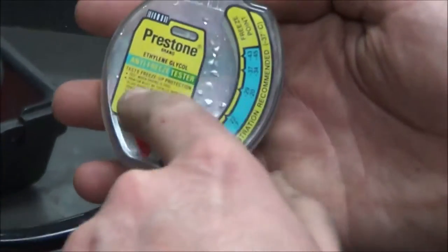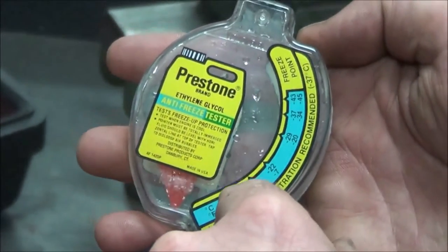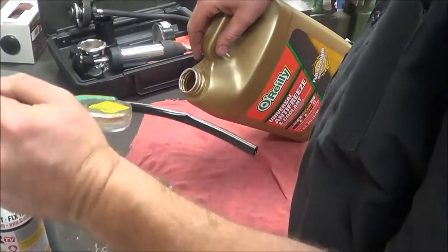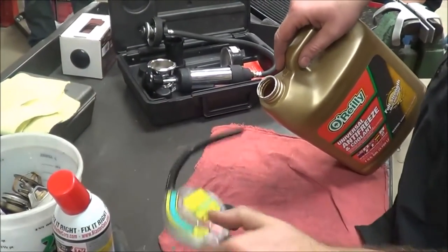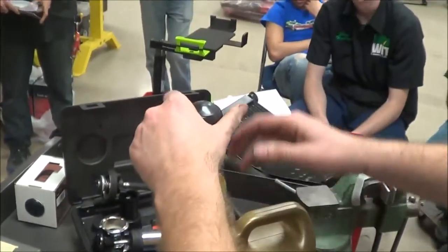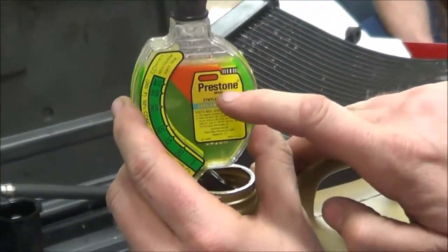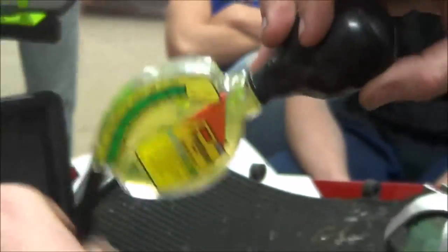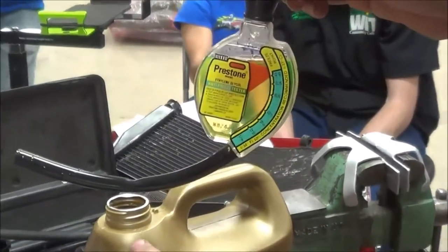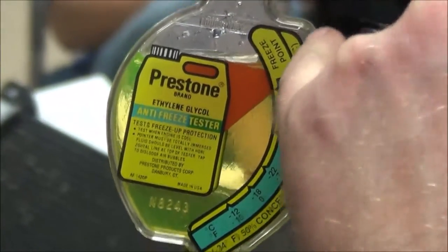What we're going to do is test this straight antifreeze and see what the freeze point would be — it's not going to be an ideal situation. I'm squeezing the bulb to draw in enough antifreeze. I'm a little low on the fill line, but looking at it here, with straight coolant you can see my freeze point arrow is around minus 50 degrees. The thing is, we don't need that.